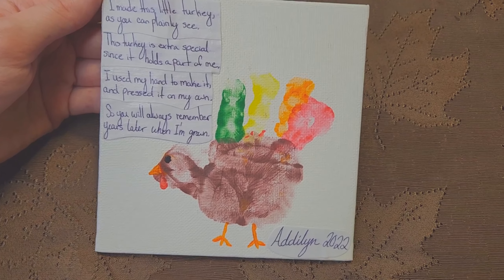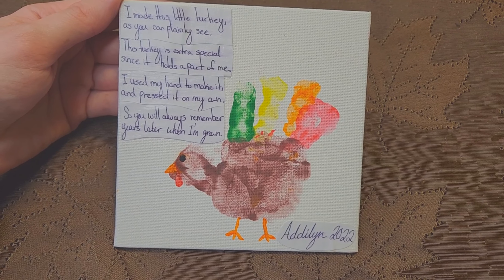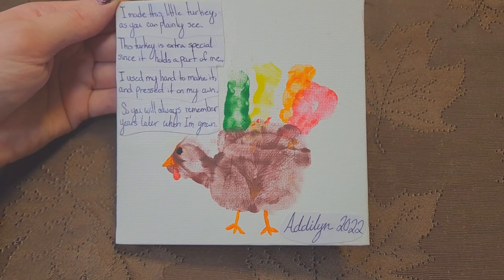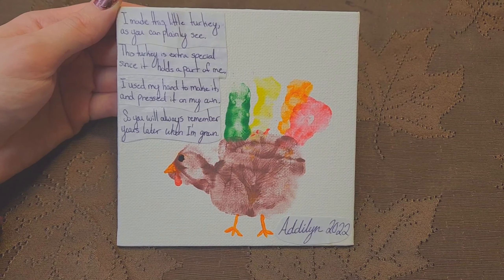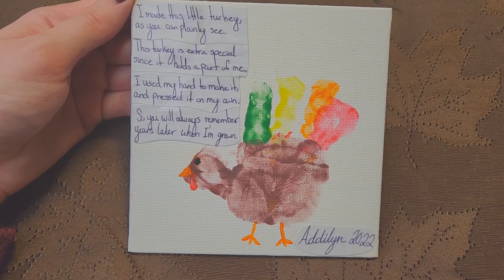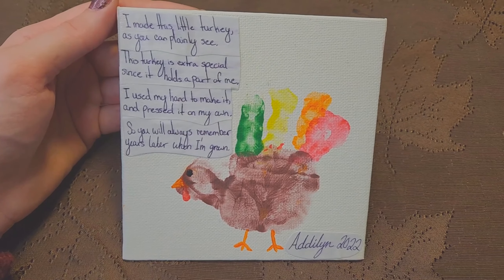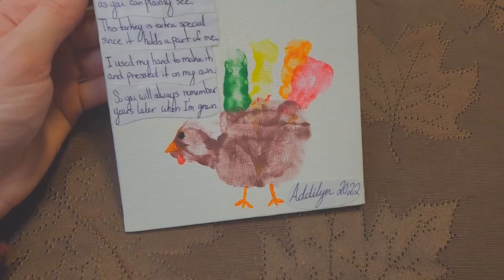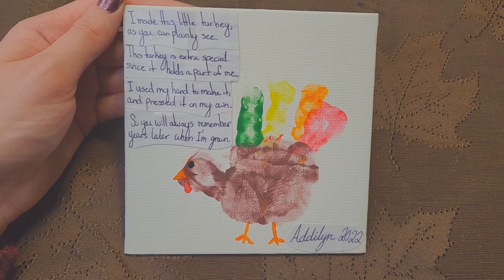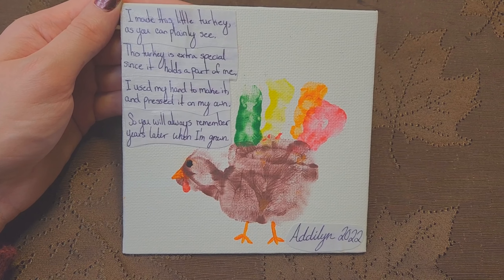This is Adeline's first hand turkey — she's 11 months old. It's super cute, super simple, but I love it so much. This is so special to me as a mom, and I think we all remember making hand turkeys. I think she'll be happy to look back on this when she's older too — I know I will be. Hope you guys have a happy Thanksgiving. Eat lots of food and stay safe. Bye!